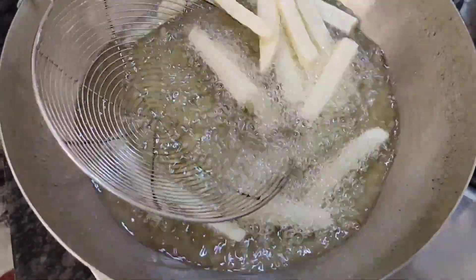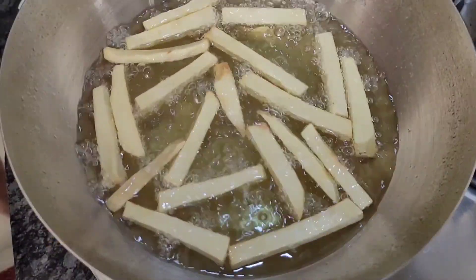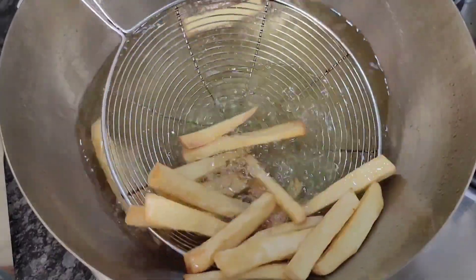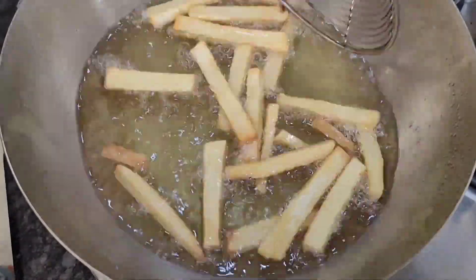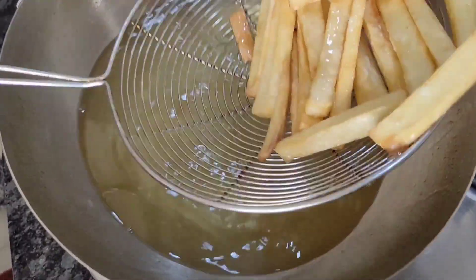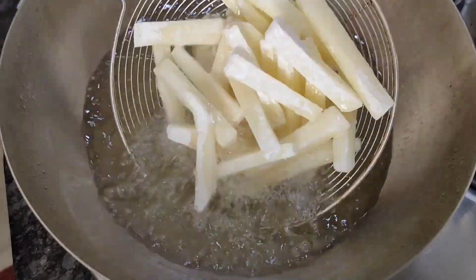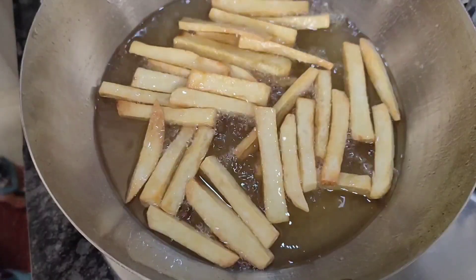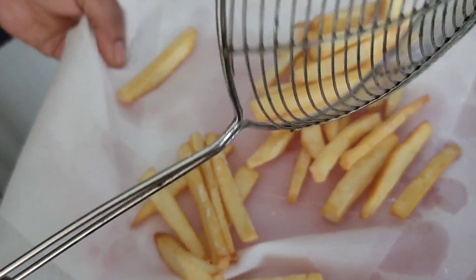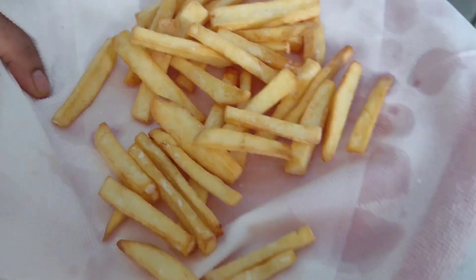Adjust the temperature from medium to high. Make the fries a light golden brown color. Adjust the temperature and make the color light to dark. Make the perfect golden brown color. Raise the flame high for 3 minutes to get a nice golden color.